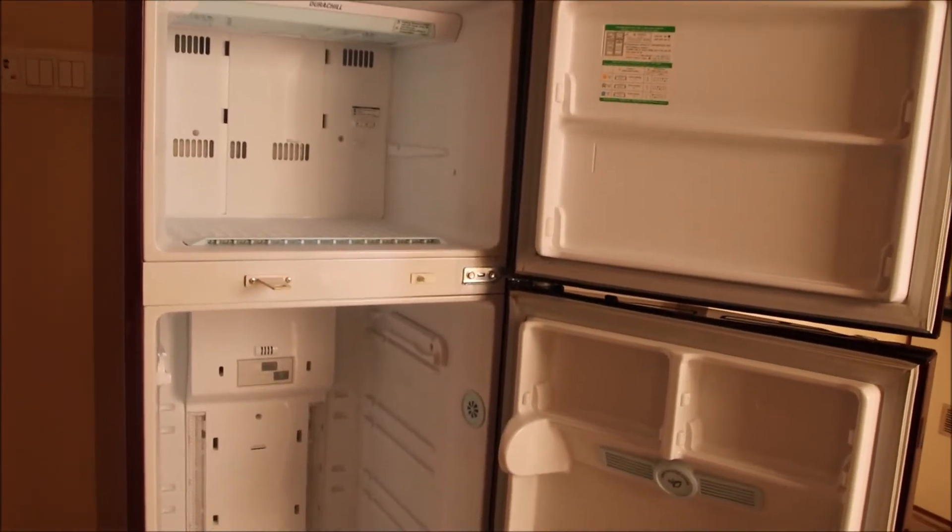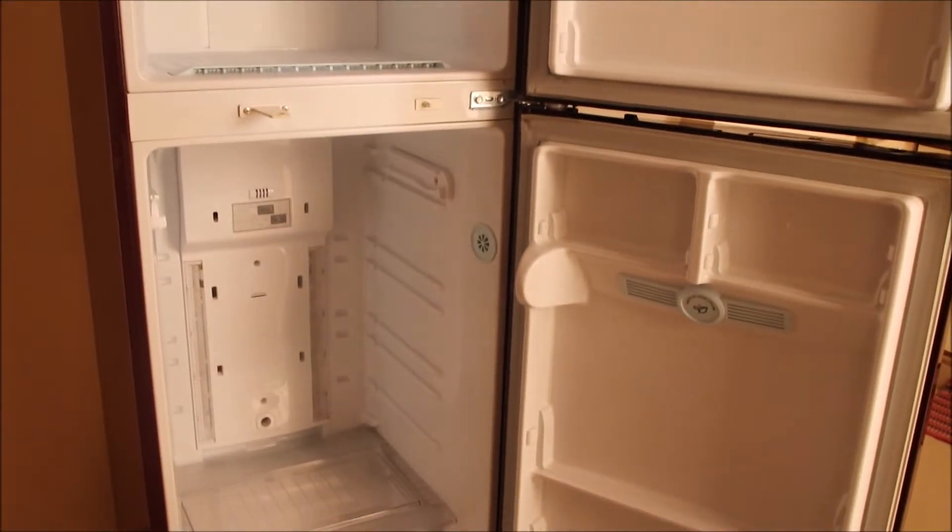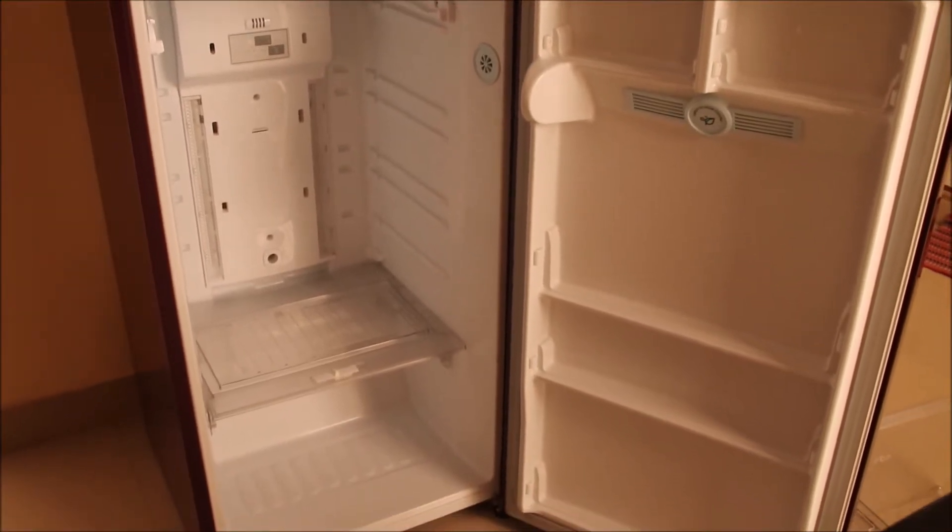Hello friends, welcome back to my channel. Today's video is about how I clean, organize, and adjust the temperature of my refrigerator. So let's get started.